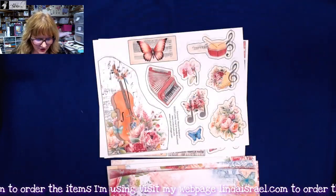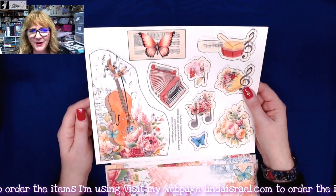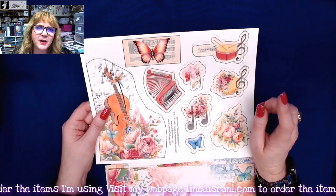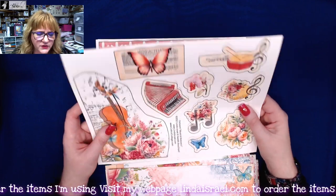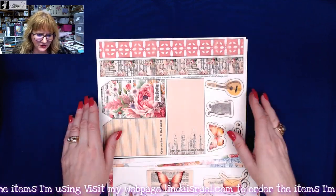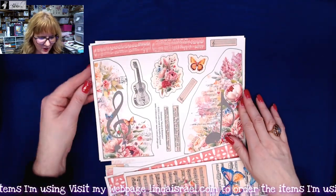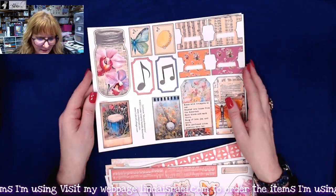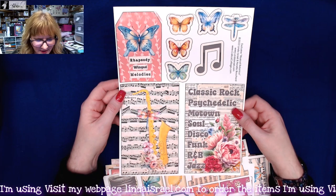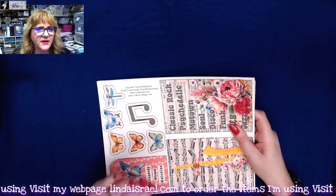That's the last page. Please disregard where my printer double-printed — I was having problems. When yours comes professionally laser-printed, it'll be on about 100-pound card stock — nice and thick. You'll be able to cut these out; this is a corner pocket. You have fussy cut elements to use throughout your kit or journal, some more fussy cut corners, more page tabs, and some fussy cut butterflies and music notes. This large journal kit is available as a digital download or physical printed kit.